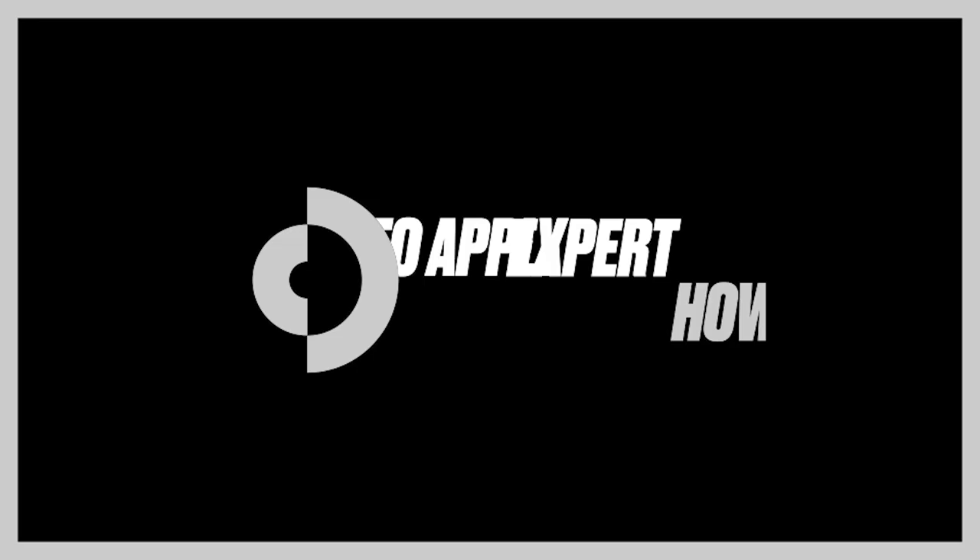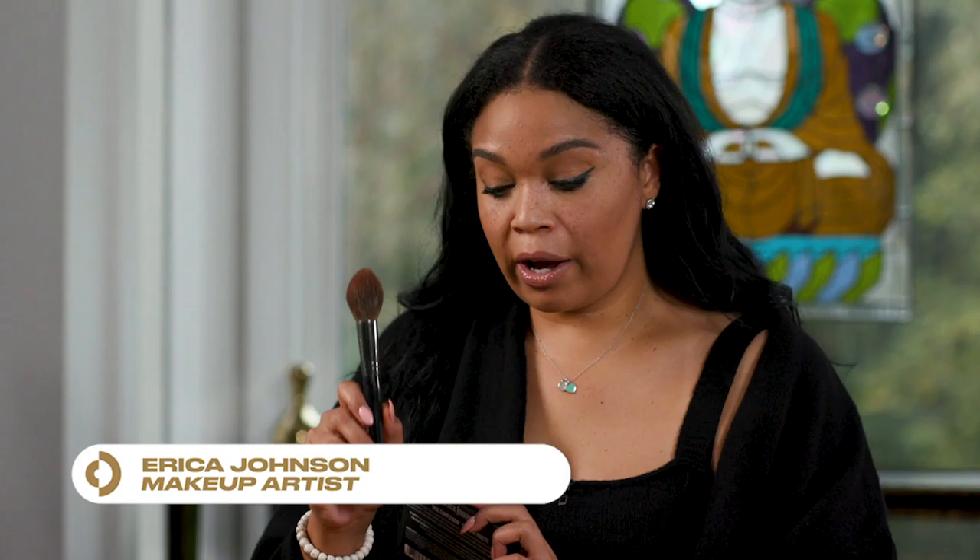Expert how-tos. This is how you apply contour. You can either use a powder brush, a contour brush, or a fan brush — it really just depends on what your preference is.